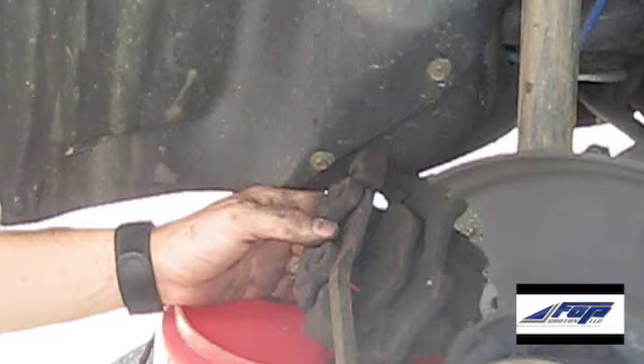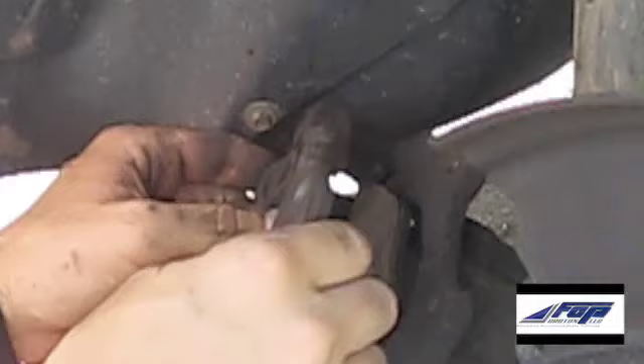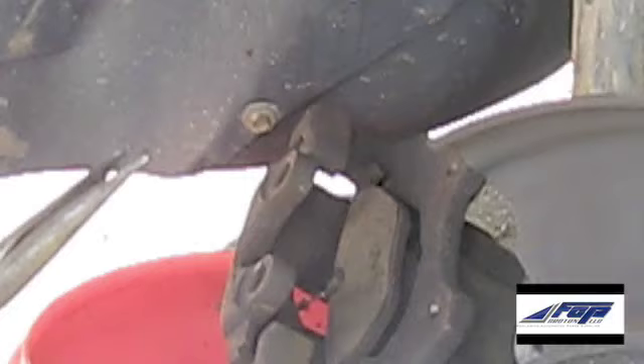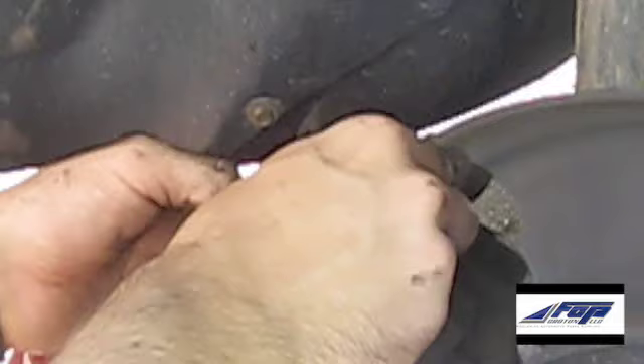The next thing we're going to do is use our pry bar to go ahead and remove the old brake pads out of the caliper — just going to go in here and pry them out. The inner pad has a sensor wire on it, and since it's no good, just going to use a pair of needle nose pliers to cut it off and pry it out of the caliper.